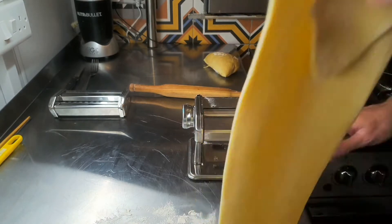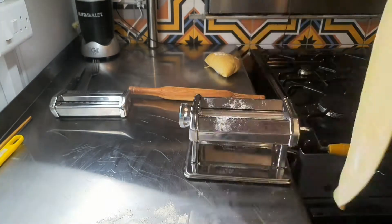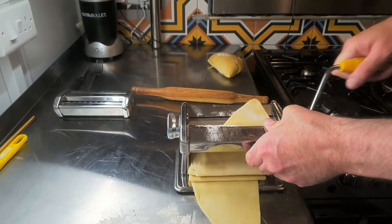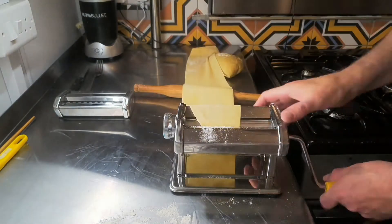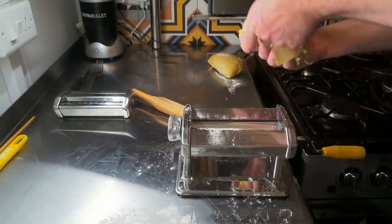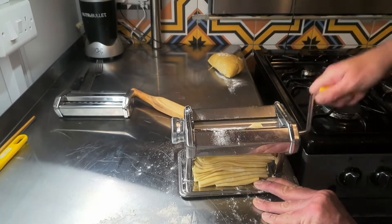You're going to be making some pasta shapes. I'm using a pasta machine here. I start on the largest setting, which is number nine, and then I roll it again on seven, five, three, and one until it's super thin. Do remember to dust your pasta as you go along, including the surfaces. The last thing you want is your pasta sticking to anything.